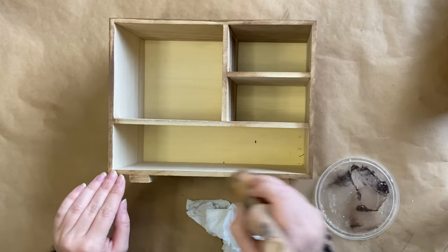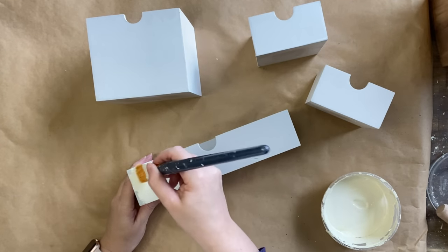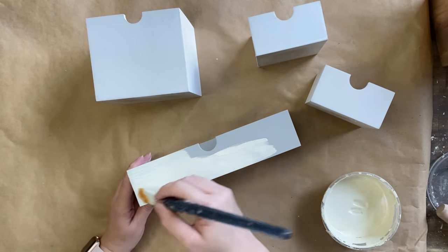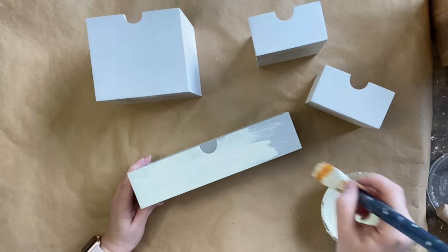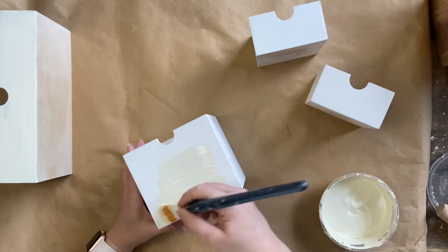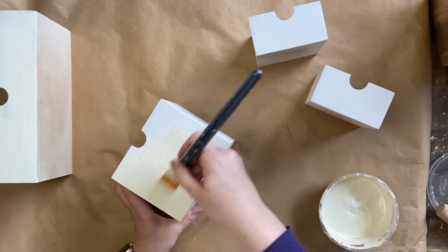While that's drying, I'm going to focus on the little drawers themselves. I'm going to apply two coats of Dixie Bell's Dropcloth Chalk Mineral Paint just to the front of the drawers. I don't want to go on the sides of the drawers because I am worried that if I add that paint it might make it tricky to pull the drawers in and out. So two coats of this and letting it dry thoroughly.